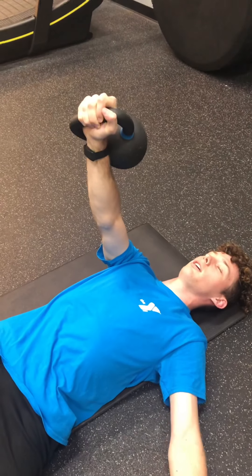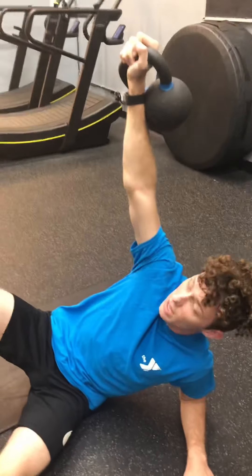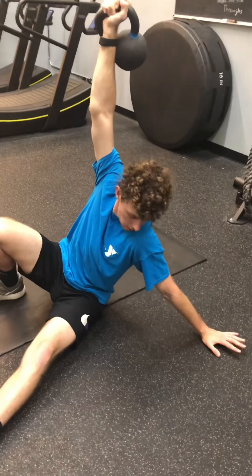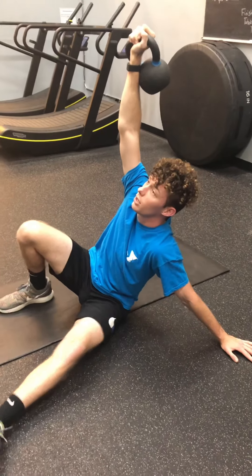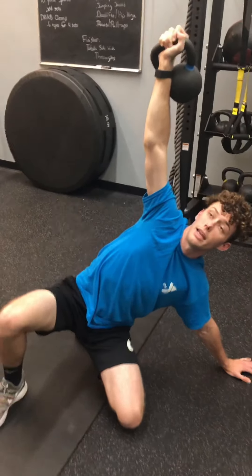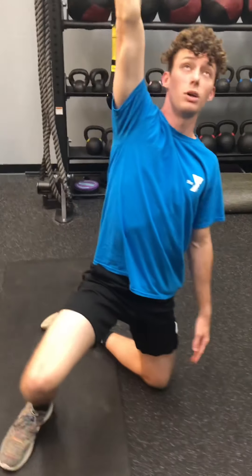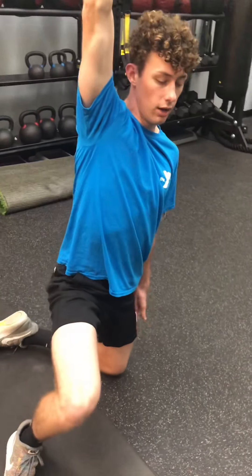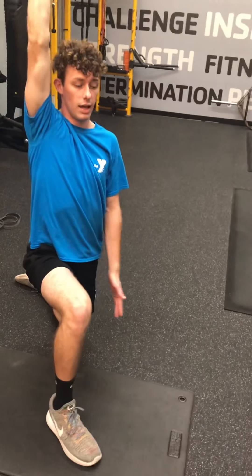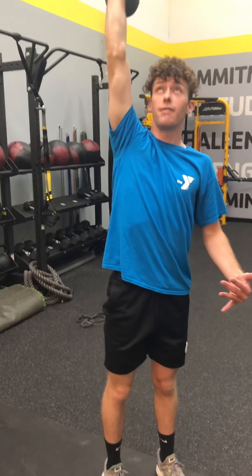From here, you're going to get up on your elbow, keeping that bell right up overhead. Then you're going to post — posting is up on your hand. From there, get your leg underneath you, hip hinge, hips up, and your hand is going to lead off the ground. From here you want to rotate — I like to call it a windshield wiper. Windshield wiper out that back leg and you'll be in a straight line, basically a lunge position. Then lunge up and stand up. That's the first half.